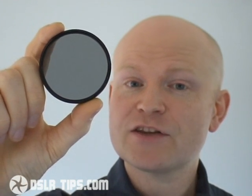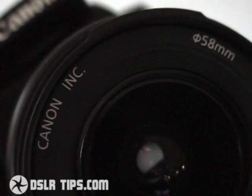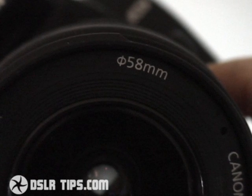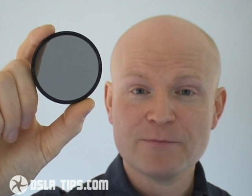This is a polarising filter and like most physical filters, it simply screws to the end of your lens barrel. To find out the required size for your lens, look up its filter thread specification. This will normally also be written at the end of the lens barrel and labelled by a circle with a line going through it, like a no entry sign. This kit lens has a fairly standard filter thread of 58mm, so that's the size of the polarising filter you'll need to buy for it.